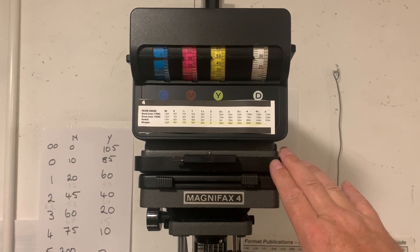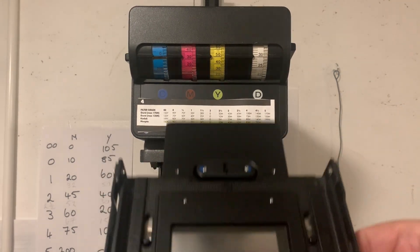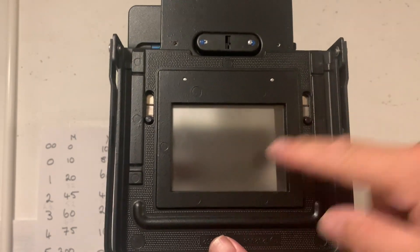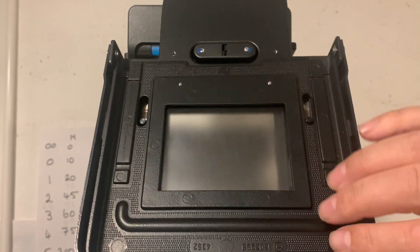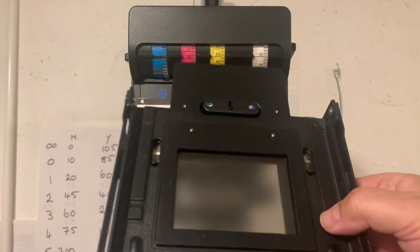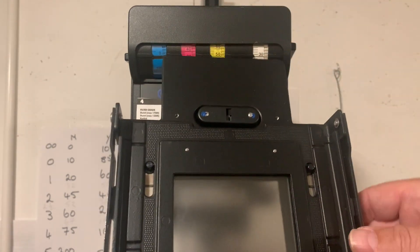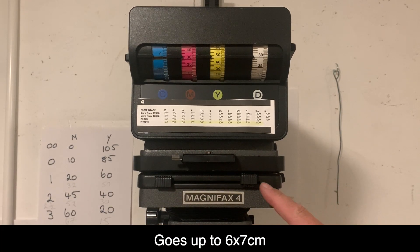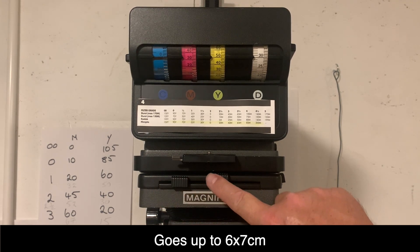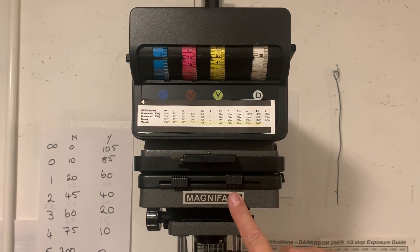Now the Magnifax has got a marvellous negative holder — that's one of the first things I'd like to show you. It's got anti-Newton glass and it holds the negative absolutely flat inside the holder. You can see the top glass and the bottom glass — it's superb. It's adjustable so you can adjust it for 35mm and 120mm, and it just slots in there very easily. It's universal so that I can adjust the template around the negative at my leisure — a very useful thing with these Magnifax enlargers.